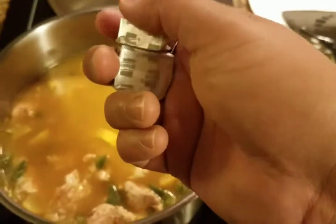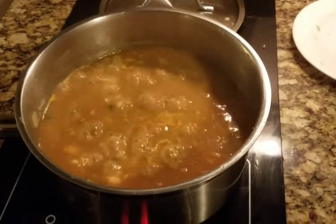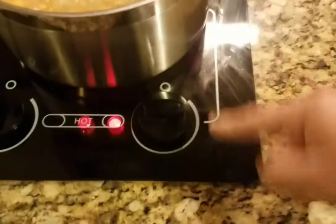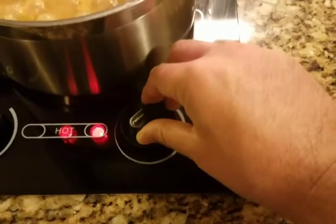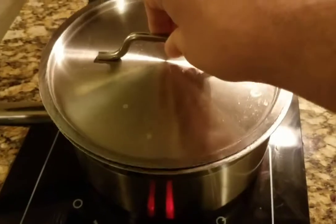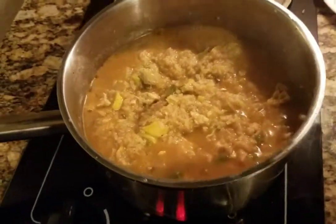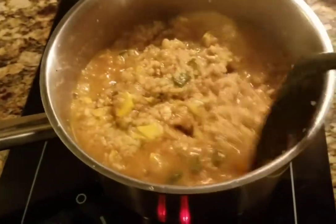The last step will be to put in two cubes of Knorr Suiza Caldo. Let that boil. Okay guys, now the water is boiling — at this stage you want to go ahead and lower the temperature to about medium-low, because at this point we just want to simmer it. Cover it up and just let it sit for 20 minutes and you're done.